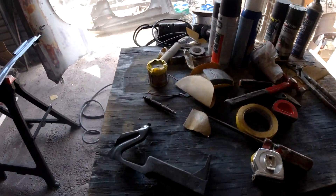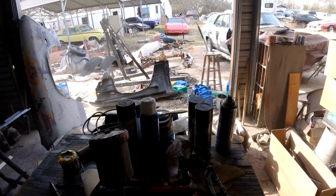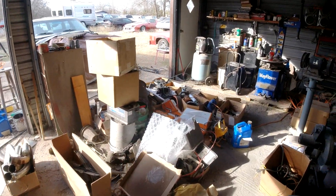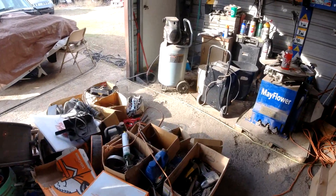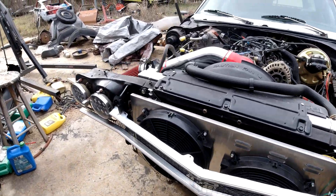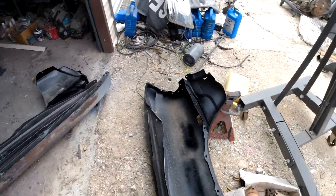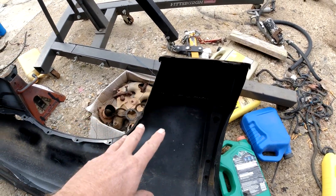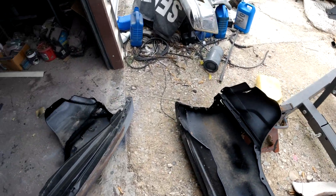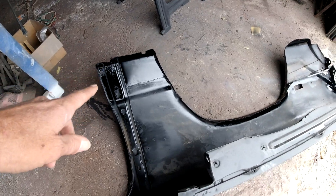I'm going to throw on some black and then let her dry till tomorrow — it's going to be about four o'clock. Tomorrow we will put this front end on. Okay guys, it's the next day. Now we're going to put all this front end together. Put a little bit more black paint on the inside of this. We're not up north in the rust belt so we're not going to undercoat it or nothing. Same with this fender.